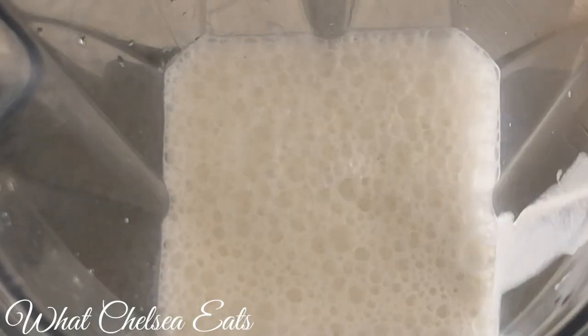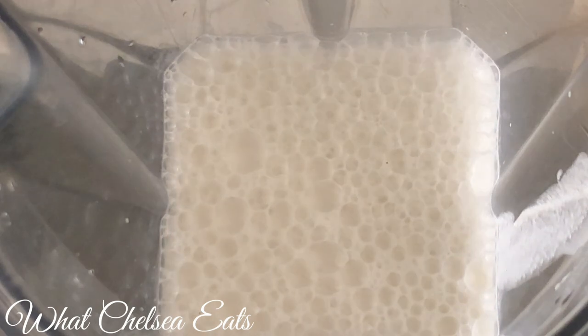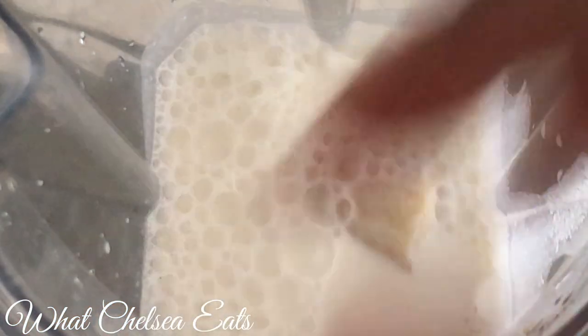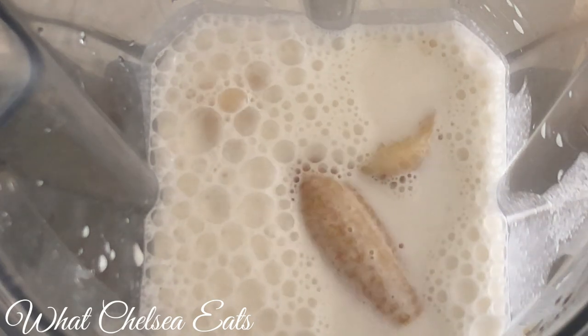I'm using hemp seed milk. I will leave a link below of how I make hemp seed milk. I love fresh hemp seed milk. It is perfect for helping with shrinking fibroids. There's two cups that I added to this blender for this recipe.